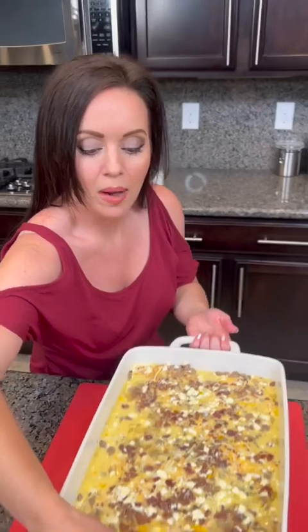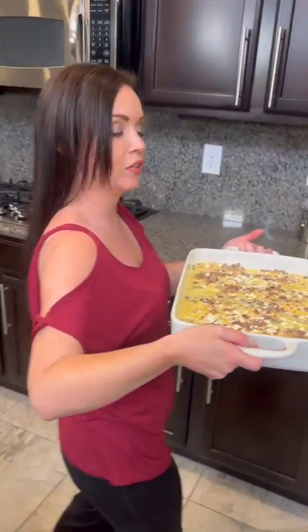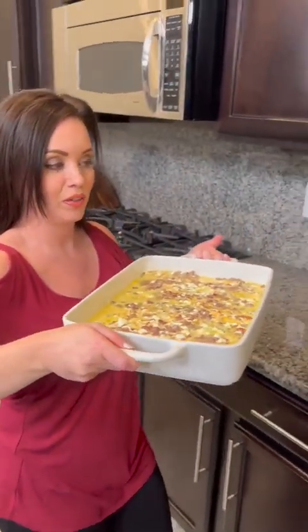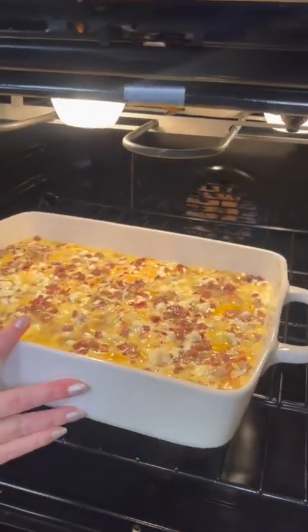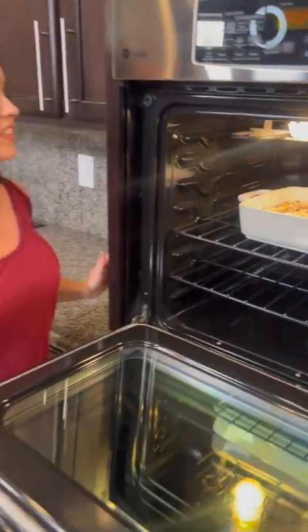That's it — pop it in the oven at 350 degrees for about 30 minutes. Could you open that for me? And then you've got a one-pan breakfast. It looks so good and it smells good — I wish y'all could smell this at home.